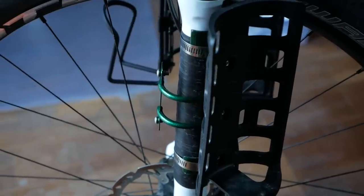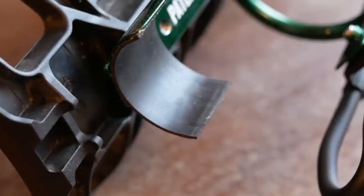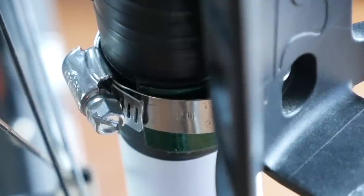The design of the Forklink is fairly simple. The way it connects to your fork is with hose clamps. There's a rounded surface area that kind of wraps around your suspension fork that has a rubber coating, although I would recommend still protecting the fork with a layer or two of high quality electrical tape.